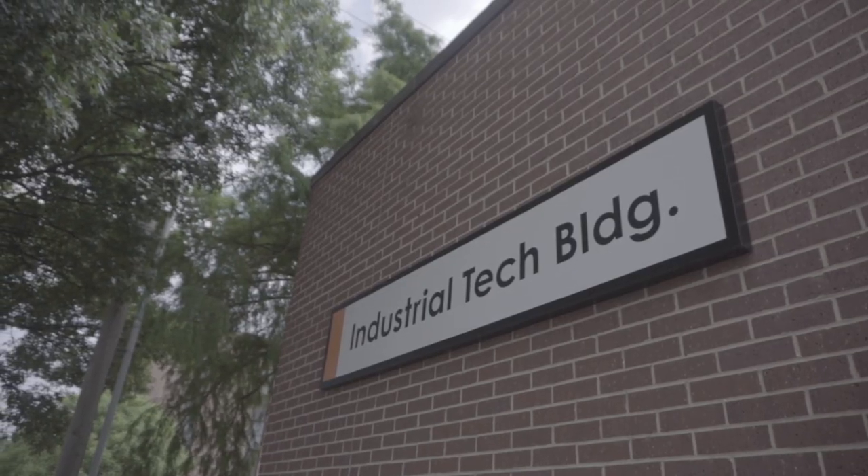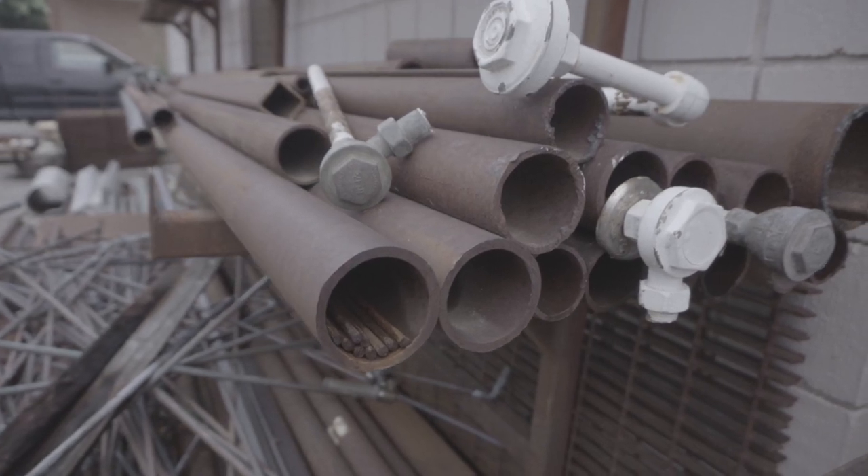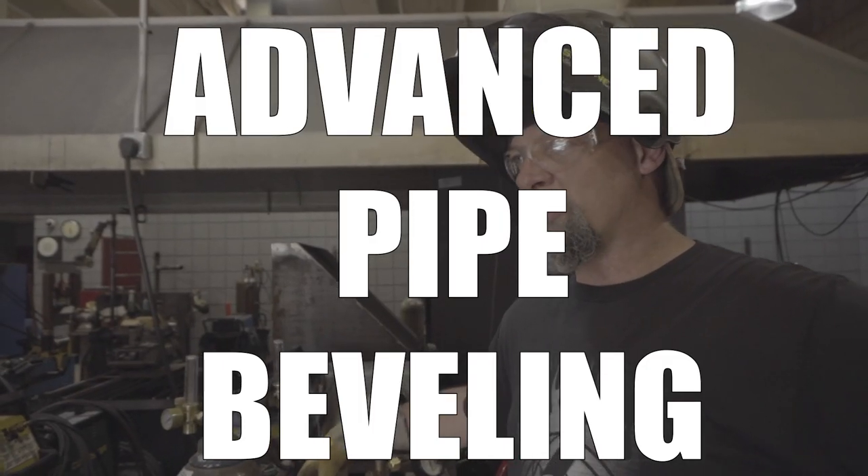We're down here at Cowley College in Bob Moffitt's training room. He's going to teach us a little bit about some pipe beveling — something we don't do in our shop. We don't have an indexer or a rotator like this, but this is the bee's knees right here, and I can't wait for him to show us. So tell us a little bit about it, Bob.